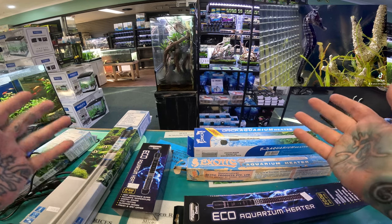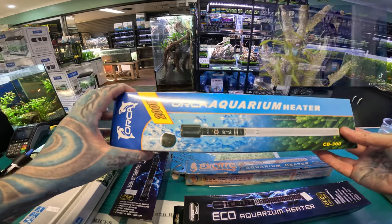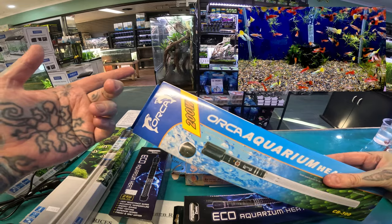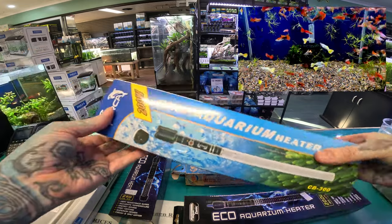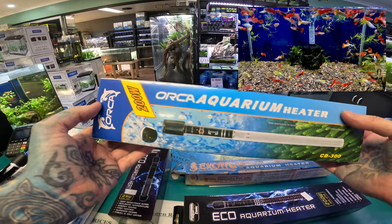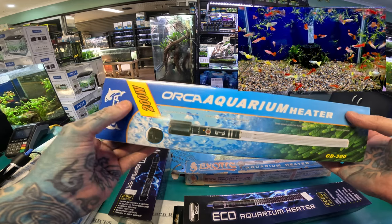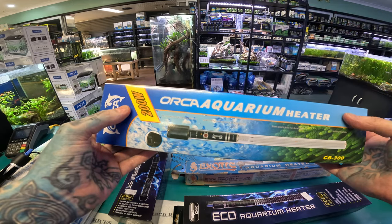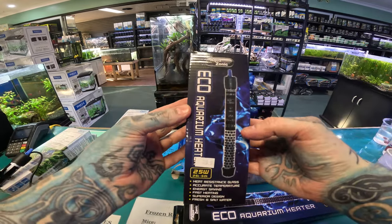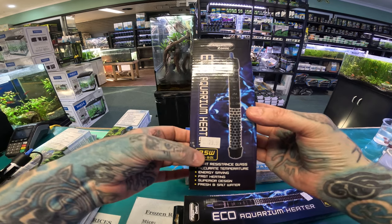They come in different sizes, so the important thing is to work out what size heater you want for your aquarium. They go anywhere from about a couple of watts all the way up to about 400 watts. This is a 200 watt Orca aquarium heater. Depending on where you live and the ambient temperature in the room, you ideally want about one watt per litre of water. So a little Aquasonic 25 watt heater, for example, will say it does from 25 to 50 litres.